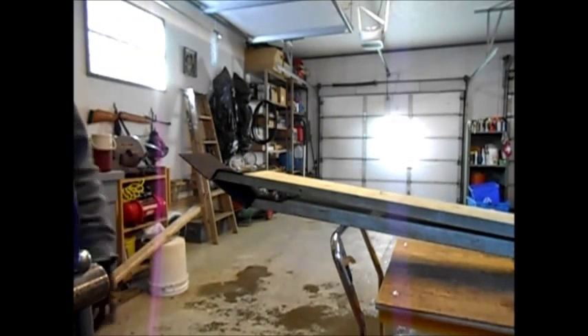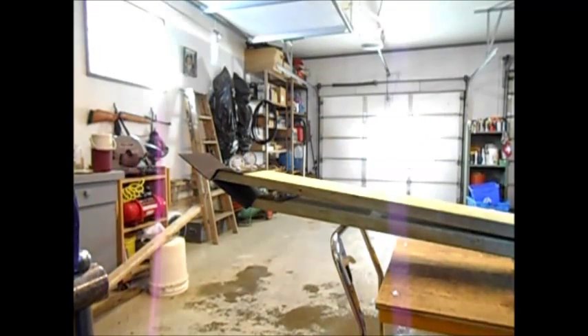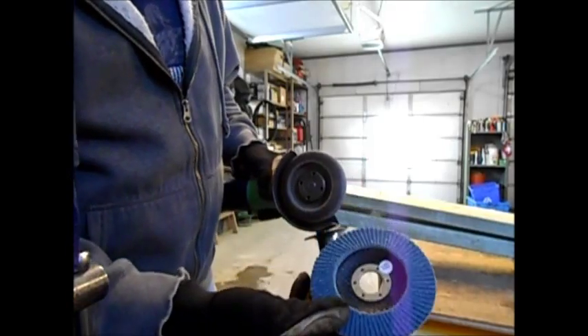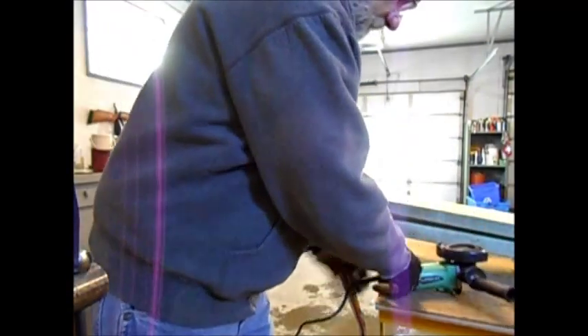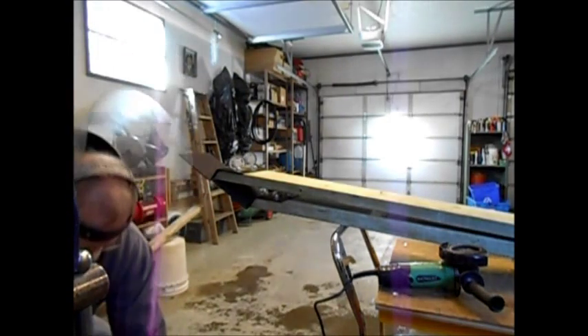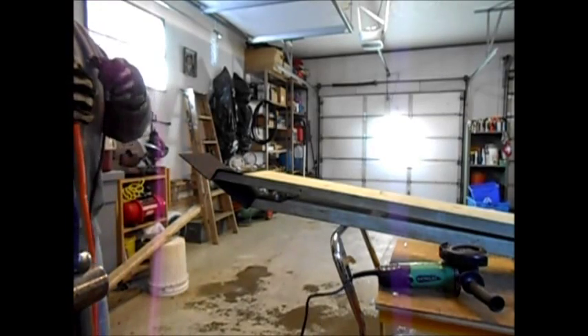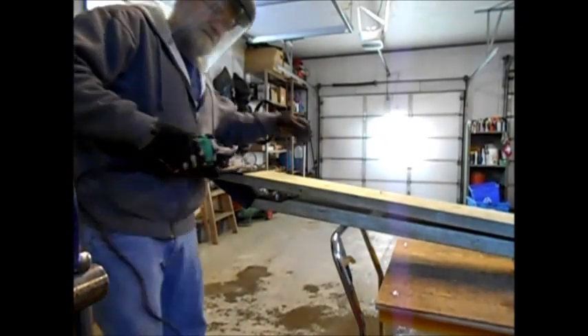Now we're going to switch to a flap disc. A flap disc — this is a used one here, and this is a new one — it's just like nasty sandpaper overlapping each other that you put in a grinder, and you can go to town. It's like a super filing system. I hate this time of year because everything is so muddy; it makes a clean chop look dirty. So here we go.